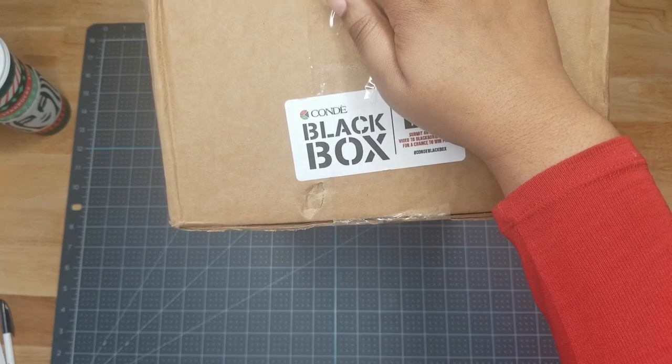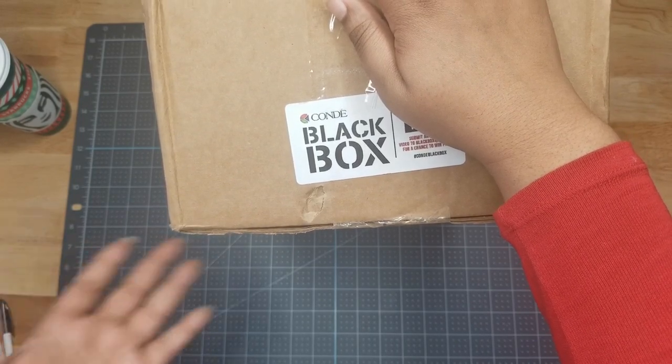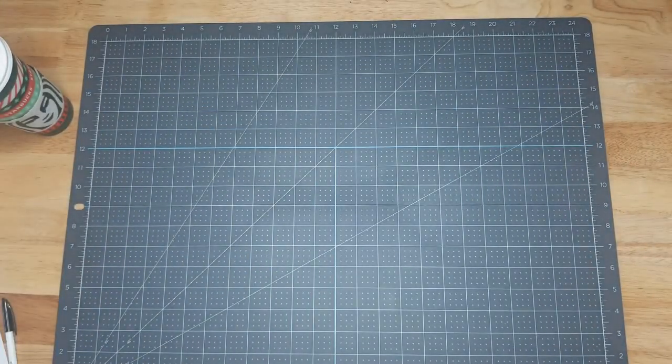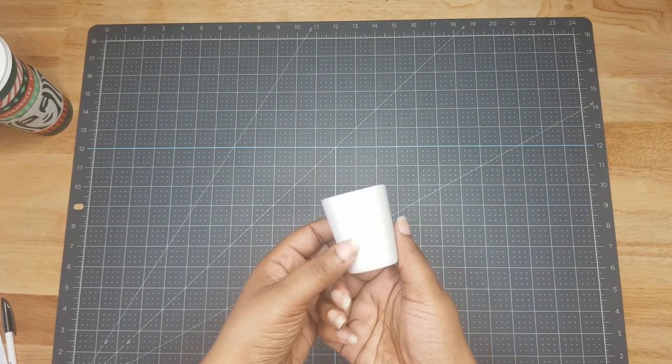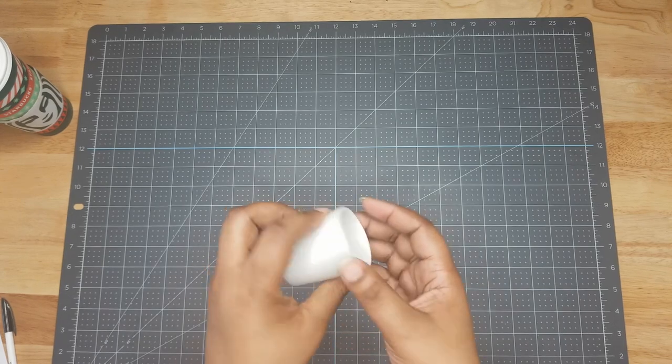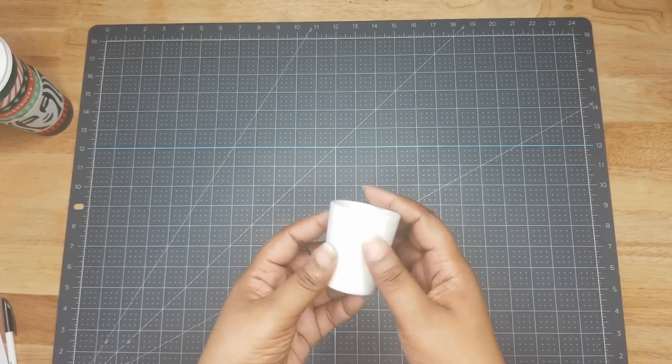We're going to do a quick unboxing so you get one of the first looks before anybody else. One of the first things you'll see — and it may vary from box to box — is the ceramic shot glass. Pretty straightforward, full color sublimation on this ceramic shot glass.